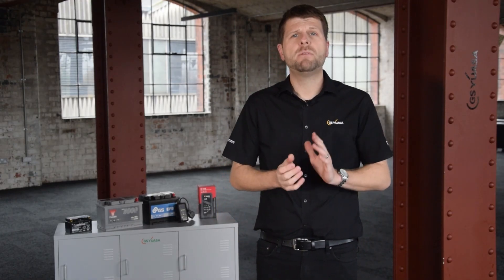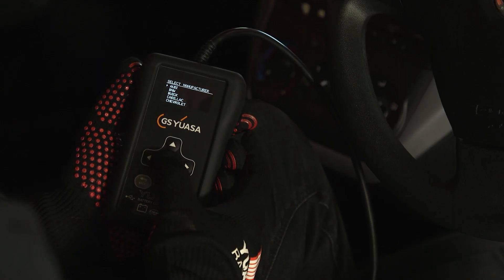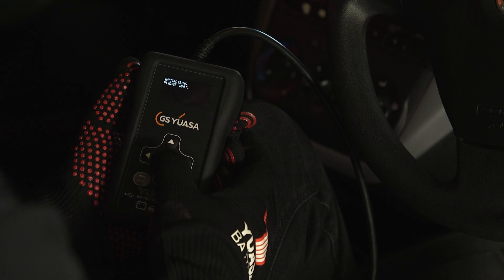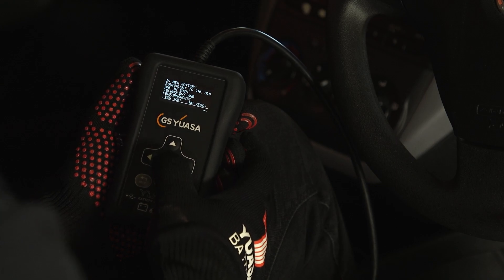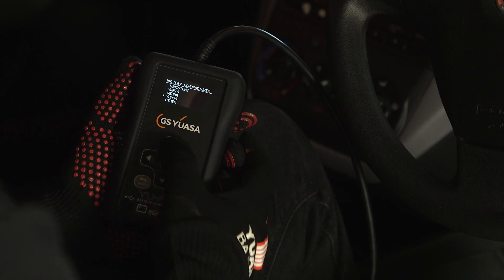Once the battery has been fitted, plug the OBD connector into the vehicle's OBD port and switch the ignition to the on position. Select replace battery, then select the manufacturer of your car. After, choose validate battery and then follow the on-screen questions by answering either yes or no. Then select the battery manufacturer and press OK.